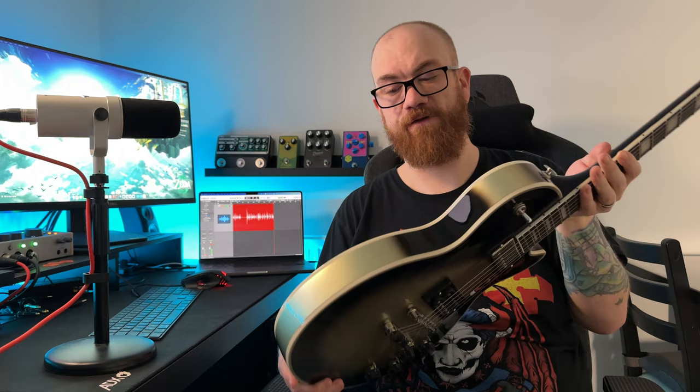The older Epiphone silverburst Les Pauls have a kind of perimeter burst, whereas this has a teardrop burst — and it is of course on the sides, on the back of the neck, and the back of the headstock.